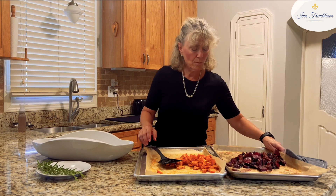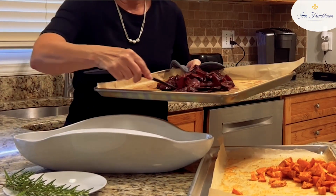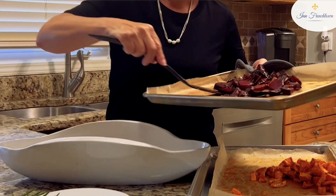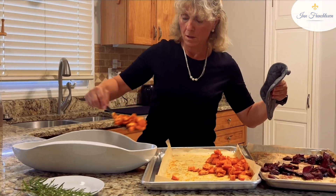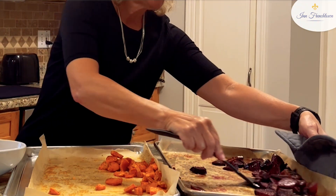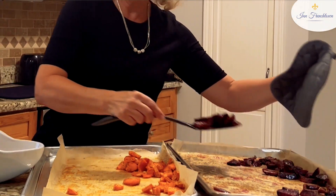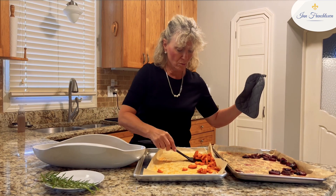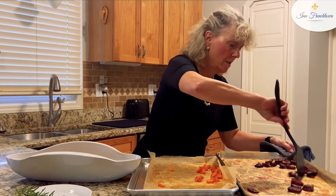I'm going to mix the sweet potatoes and the beets together today — I really think that would be great. I'm going to put a little bit of the beets, a little bit of the sweet potatoes. They look great; I can't wait to have them. Usually I have more sweet potatoes than beets, but today I have more beets than sweet potatoes. They look bigger — probably because it's a great time of year to get the beets.